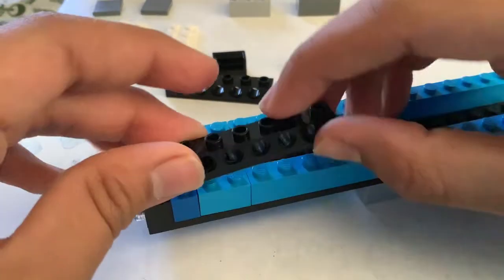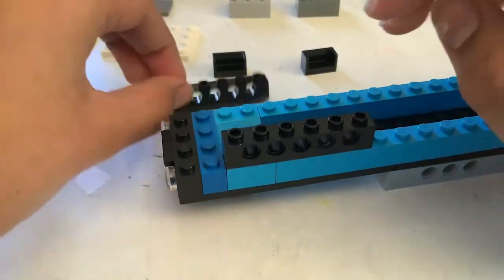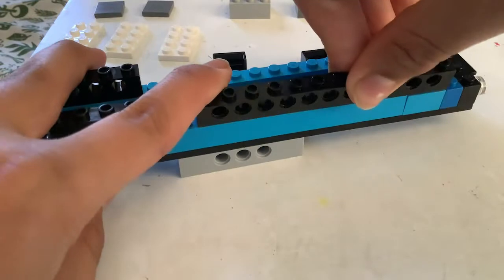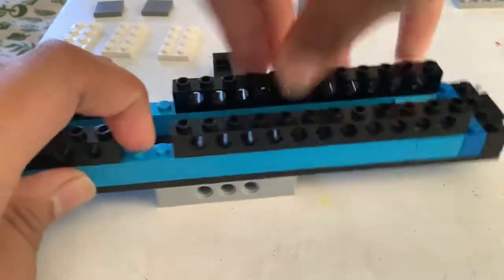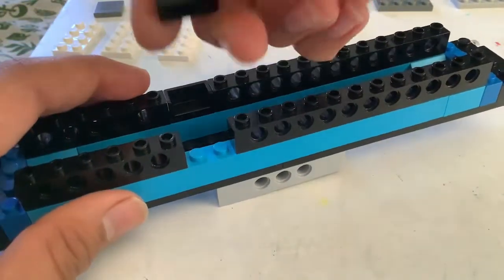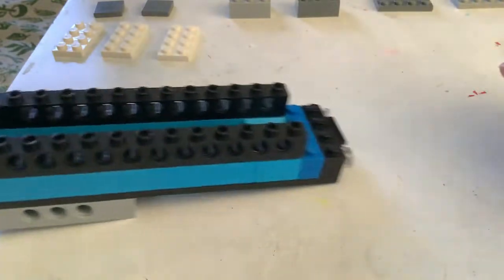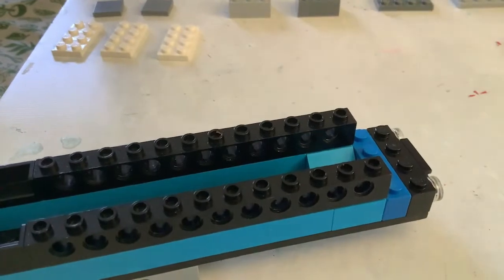Next take one of these — I don't have that many pieces, these are pretty odd. Put it right over there, just take another one over there. Take one of these longer ones, stick it right over here. Another one — make it so that's two by two. You don't have to use these, I just found them and decided why not use them, otherwise I'll lose them again.